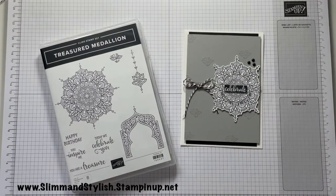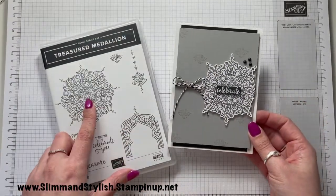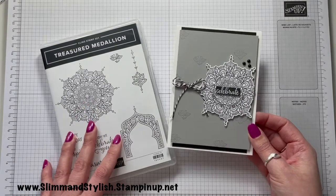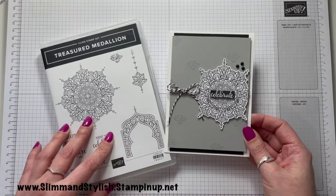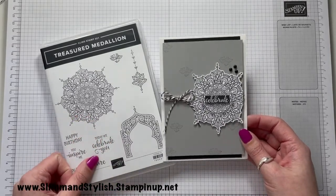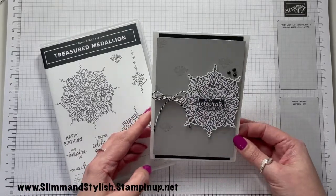Hi there everybody, it's UK Independent Stamping Up Demonstrator Helzi here from slimandstylish.com. Hope you're all okay. Today I have this notecard which I just love. I love the treasured medallion cling stamp set — it's really lovely. I don't often do man cards, and I'm finding that doing monochrome treasured medallion cards are my sort of hat tip to man cards. I've done quite a few of them — you'll find a few on my channel — but this one is actually my favourite.